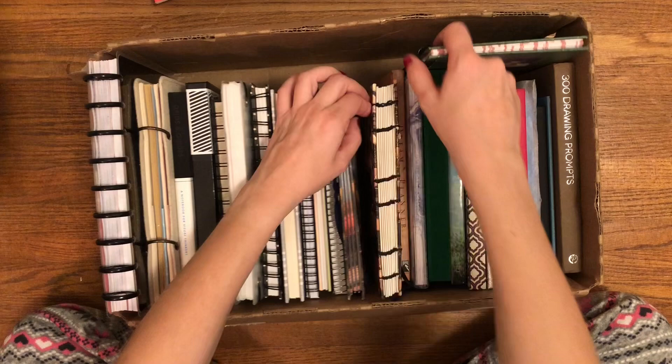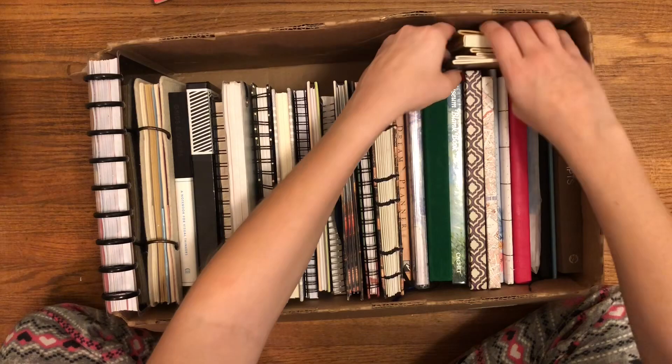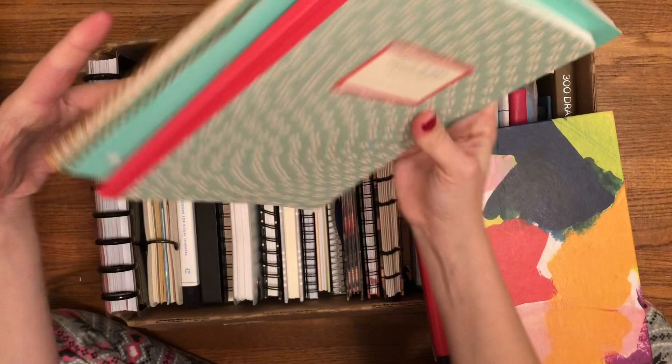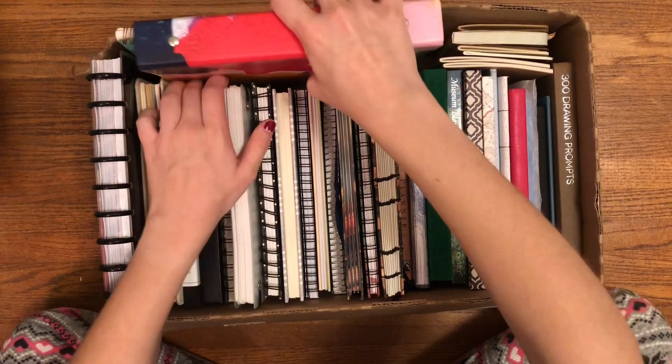So those are all of my journals. I hope my camera captured all of that and I hope that you guys enjoyed this video. Let me know in the comments what is your favorite journal that I have, if you have any ideas for how I should use these, and anything else you want to share. Thanks so much for watching. I hope you enjoyed it, and I will see you all in my next video. Bye!